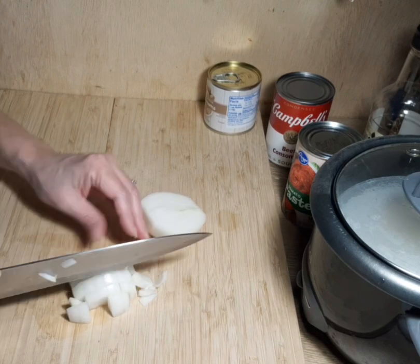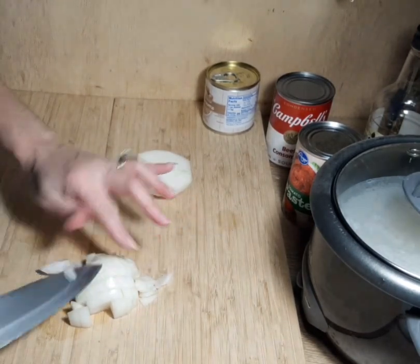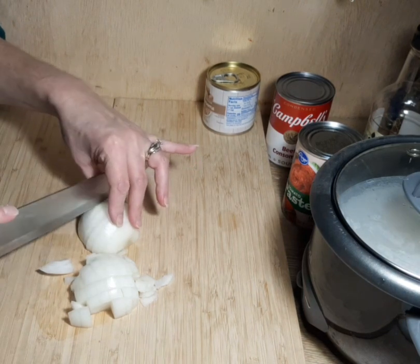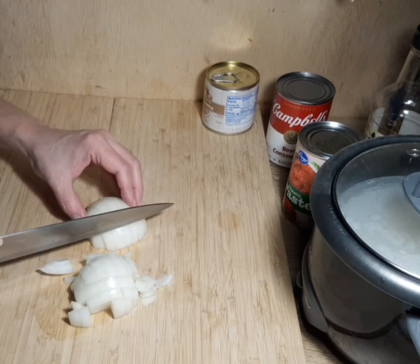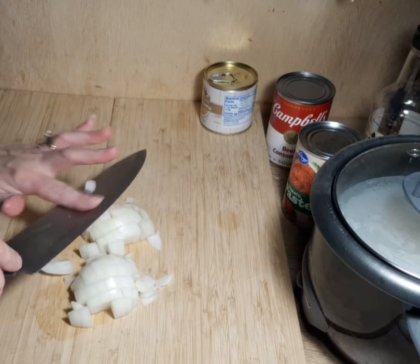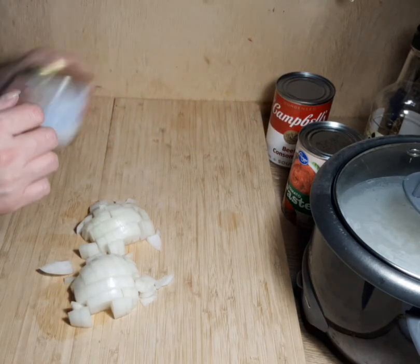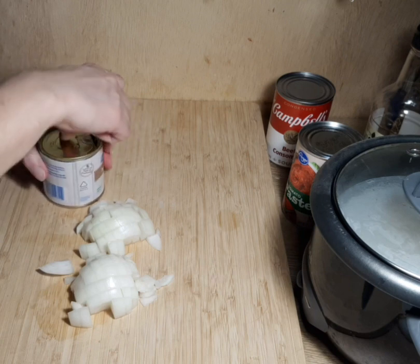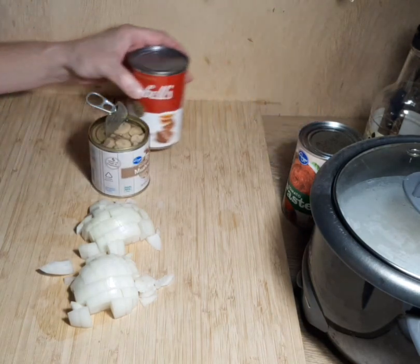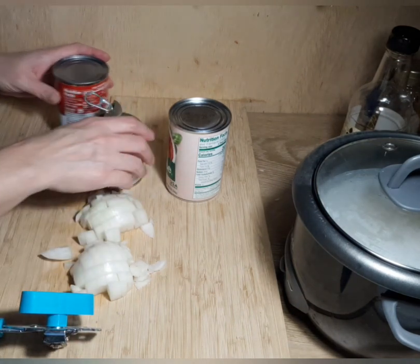Today I am going to be making a beef stroganoff. Now this is not your typical stroganoff — normal stroganoff is kind of like a mushroomy gravy. This is a different version. I learned it many, many years ago; it's my stepmother's recipe and I have never seen anybody else make it before. It is a tomato-based stroganoff, it is absolutely delicious, and when I crave any kind of comfort food, this is the one recipe I crave — it is probably my favorite recipe out of all recipes.